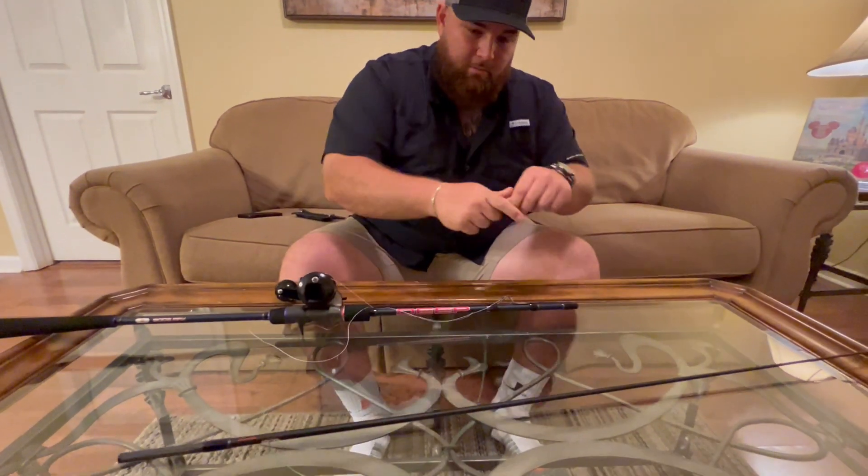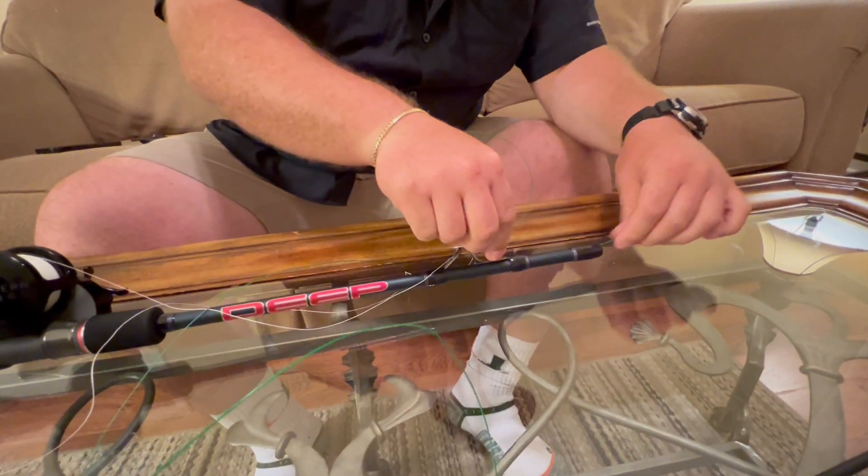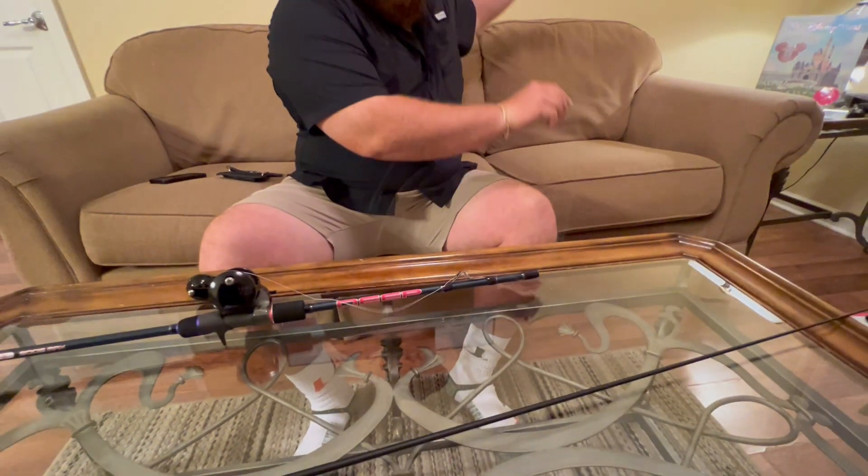Next what I like to do, stretch it out, I'll push it through this first section here and get it out the one side.